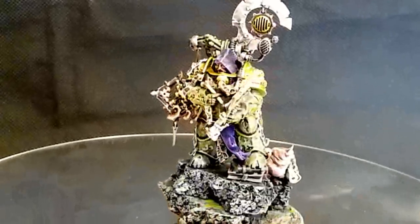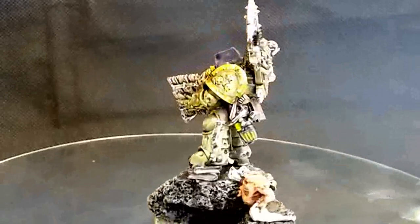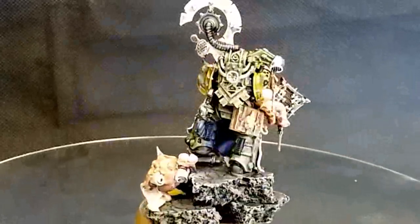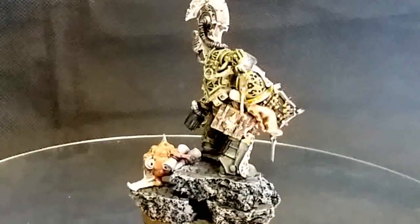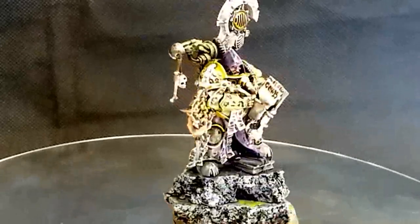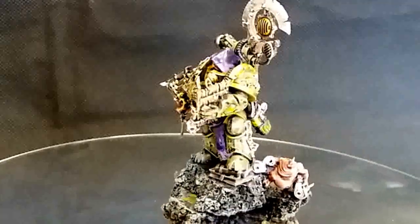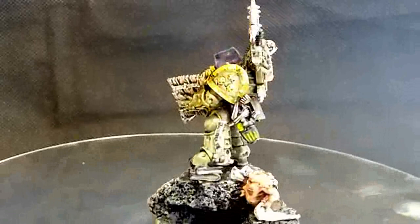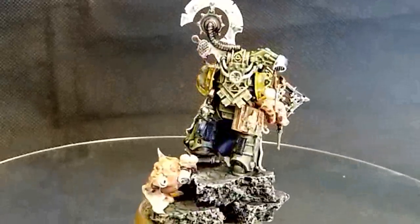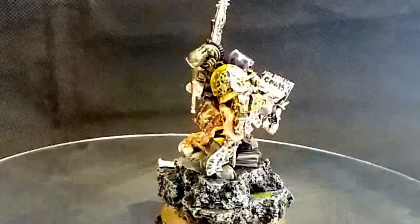I've got him standing on the edge of a cliff looking over so he can count the plagues currently in play on the battlefield - giving him that vantage point. In gameplay, characters can't really be targeted so I'm not using the height for gaming advantage - it's just an interesting narrative base. This is one of the last Nurgle models I'll be adding to my collection from the magazine. I will go out and buy myself a Mortarion because it just has to happen.